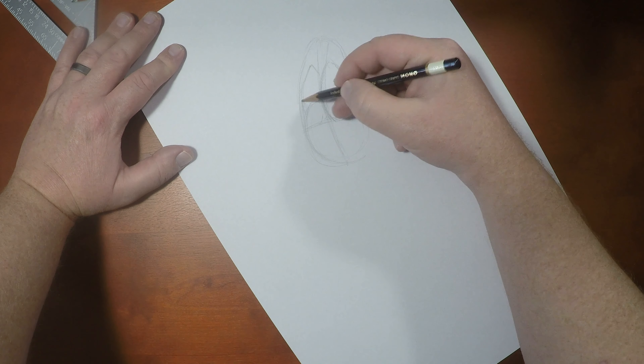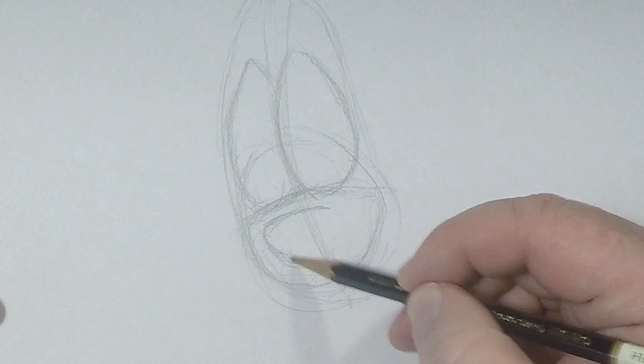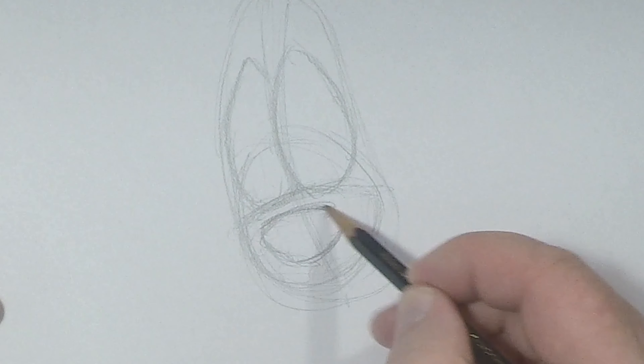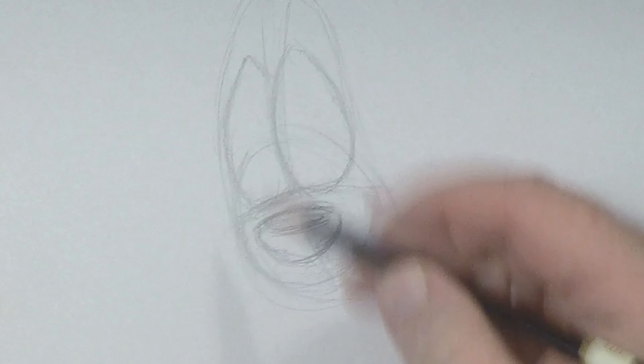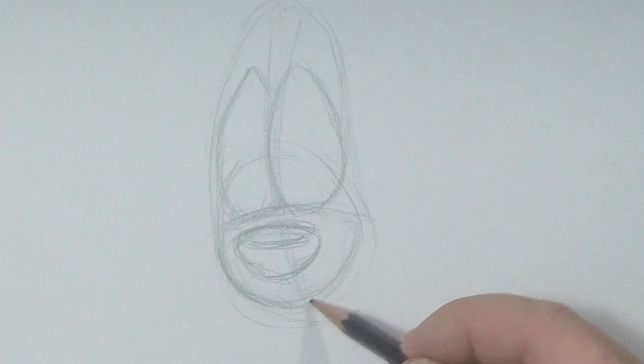So now in starting Roger, we've got to figure out his head shape. His head — I'm going to start with a circle, but then what we're going to do is give it a little personality. We're going to turn it into an egg shape, and I'm going to give him a bit of a head tilt. So I'm going to turn it like this and draw in a horizontal axis line right like that.